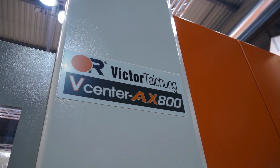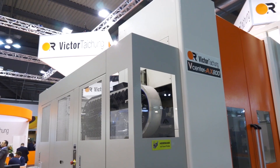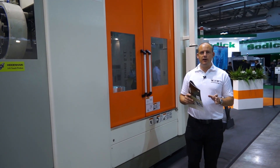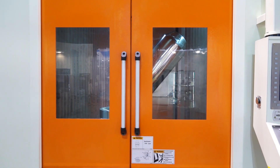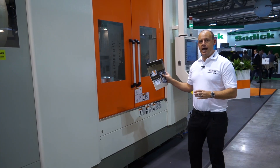It is a much bigger 5-axis machining centre. When you take the AX800, you're looking at a machine that's very fast and well-equipped to cope with everyday manufacturing of complex components. The difference between the AX350 and AX800 is that this machine has got an integrated 5-axis table and it's also got a tilting head.